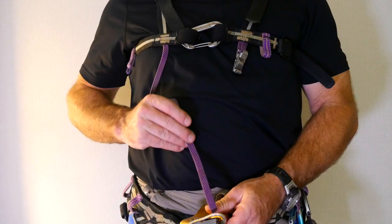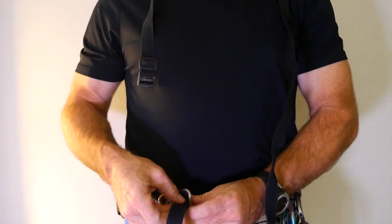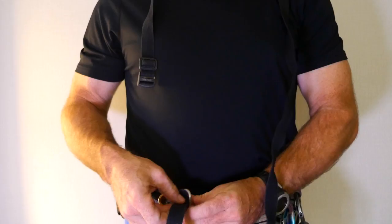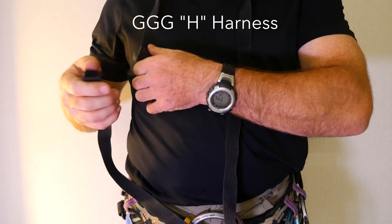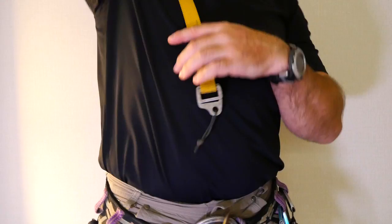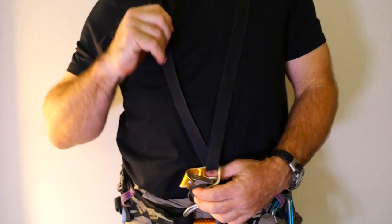The chest ascender also requires a chest harness for proper alignment. This harness is not for life support purposes and may be very simple and lightweight. There are several styles available. Some people use a small quick link attached to the top of the chest ascender and then run the chest harness webbing through that, but the attachment at the top of most chest ascenders is designed to accept webbing. While climbing, there is enough outward force that the rope will not contact the webbing.